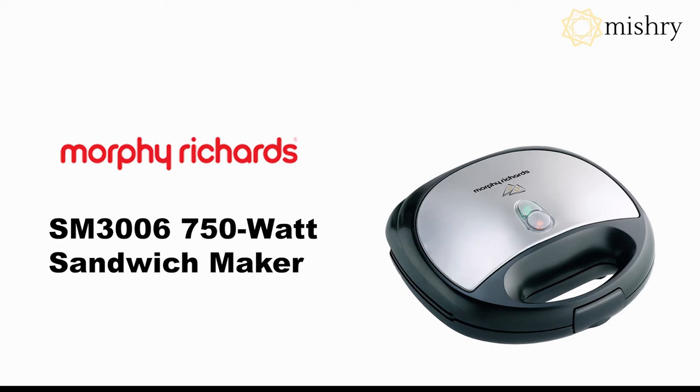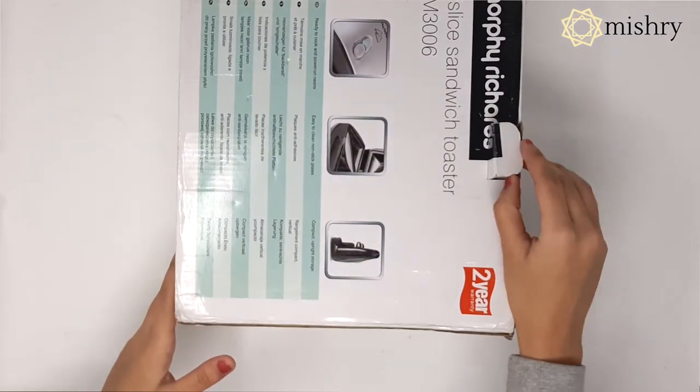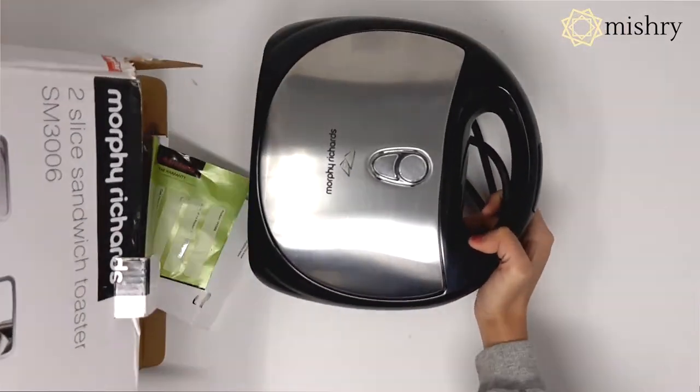Welcome to Mystery Reviews. In this video, we will be unboxing Morphe Richard's SM3006 750W Sandwich Maker.